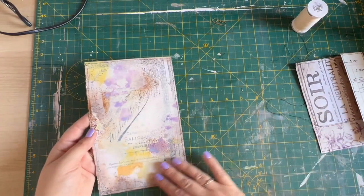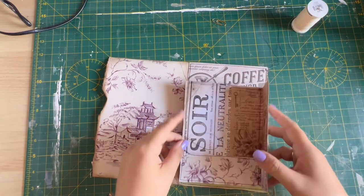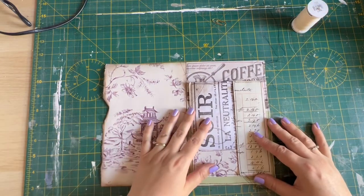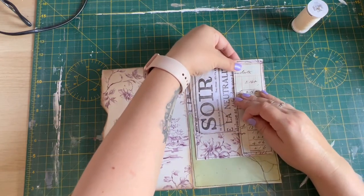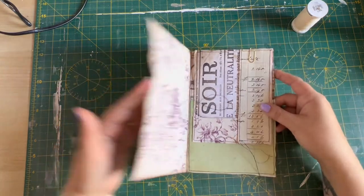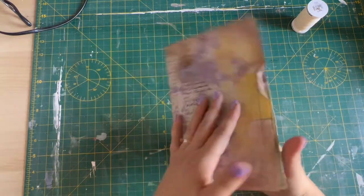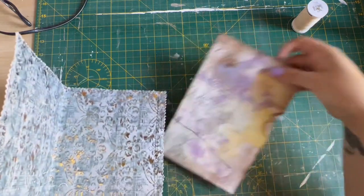We're back! So I've run a stitch around the edge — just frames it, looks quite all right on the back as well. Then this I'm going to stick in here. I'm just going to pin it on for now, but I don't think I want to do anything else on this page. I like to pin things where they're going to go before I make any decisions.